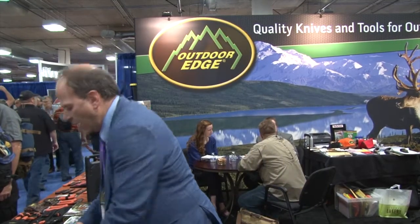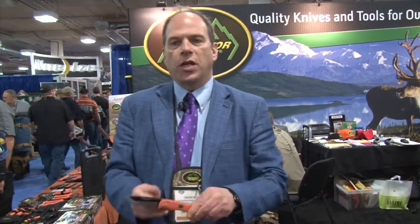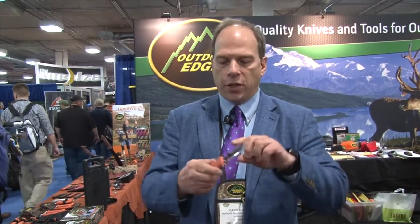We improved even on the razor blades with our new Razor Pro. Razor Pro is a double blade knife. It's got the replacement razor blade on one side. On the other side, it's got our signature gutting blade — a curved blade that cuts under the skin for opening up a deer, an elk, or even when you're breasting birds and cutting through the skin.